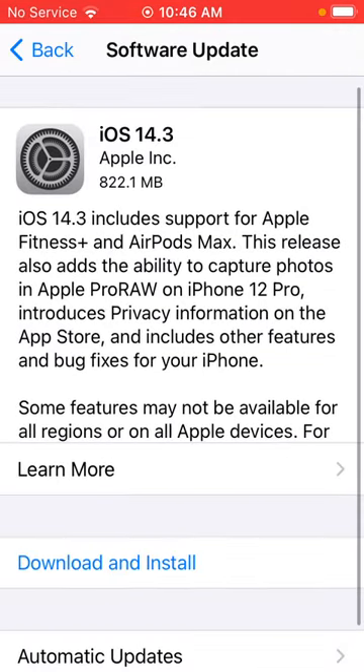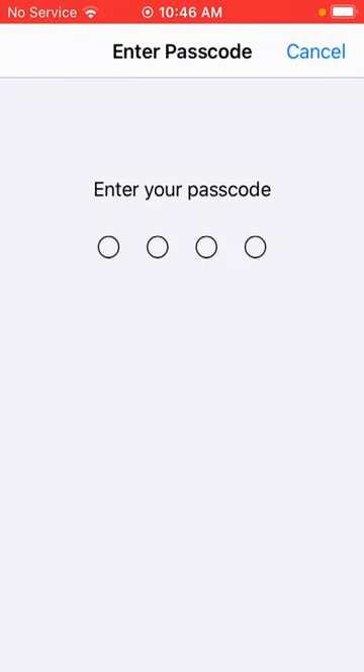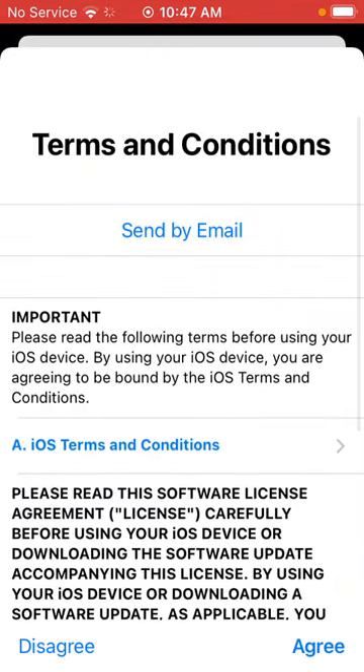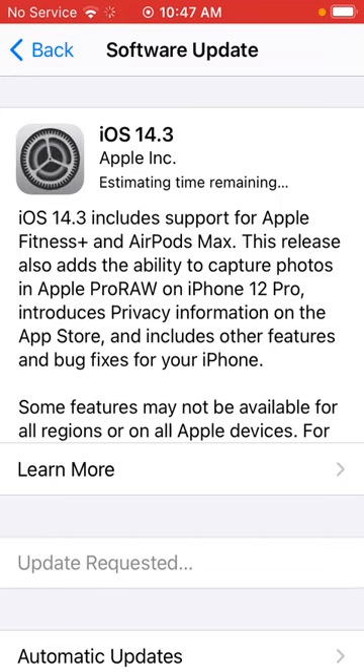You can see that I do have an update available. As of this recording, iOS 14.3 is the current version. I'm going to tap the Download and Install button, then enter my passcode and agree to the terms and conditions.